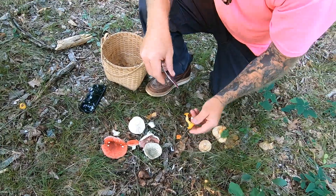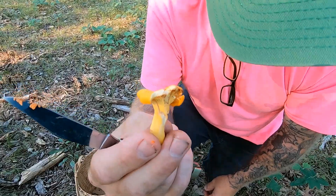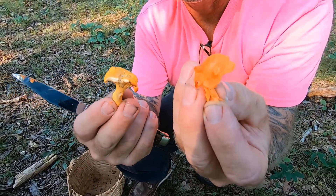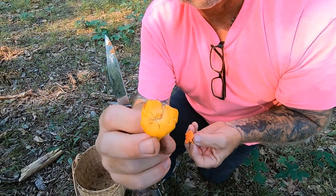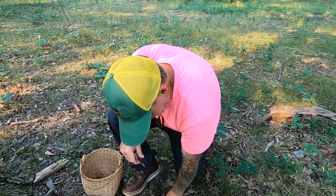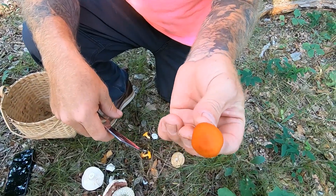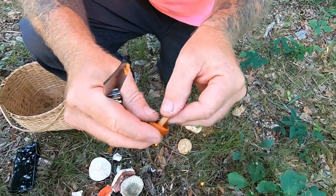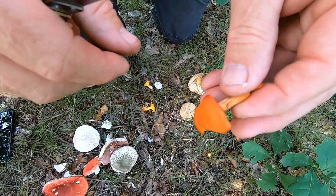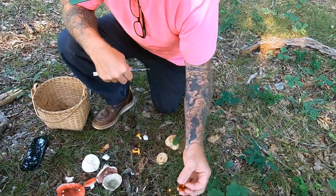That's why on a chanterelle they're called false gills. This being Cantharellus cibarius, the golden chanterelle, and this being Cantharellus cinnabaris, the cinnabar chanterelle. This other mushroom some people might mistake for a cinnabar, but it's not — it has gills, and you can see the gills and the skin are two different things, whereas the chanterelle has false gills. This is a toxic mushroom.